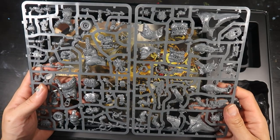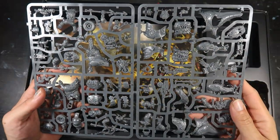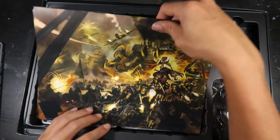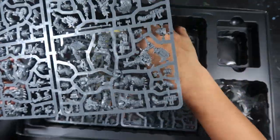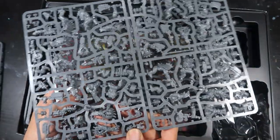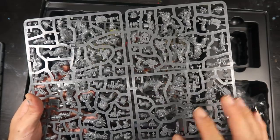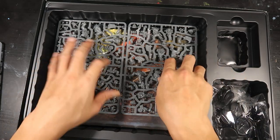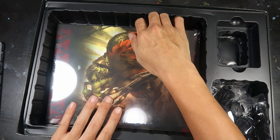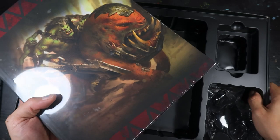It looks like the Knob leader also comes with the SquigHawk Riders sprue, so it will be very interesting to see how they split this up. I reckon it splits right in the middle with the Knob's parts all on one side. We're also greeted with some artwork here, and then we have the 20 boys, packaged separately and independently. These are identical sprues — you get two of the same. They look very detailed with scales and all the random parts salvaged from their hunts.